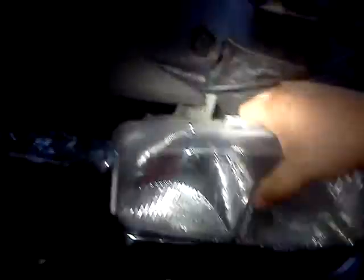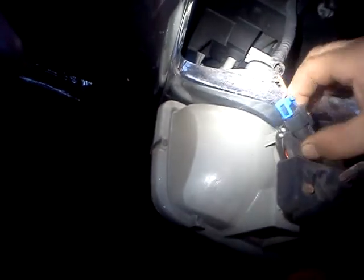The headlight is now free. Pull gently, don't break anything. The headlight assembly actually comes out. When you get your light bulb out, it's that simple.